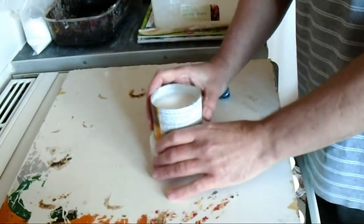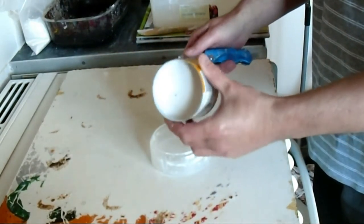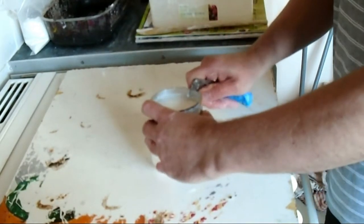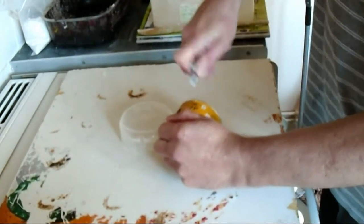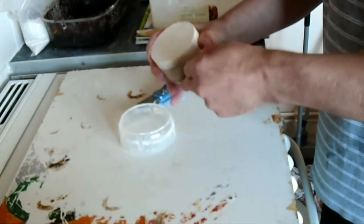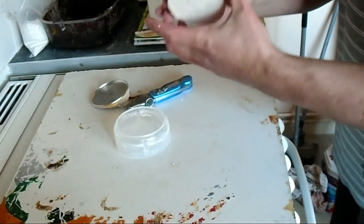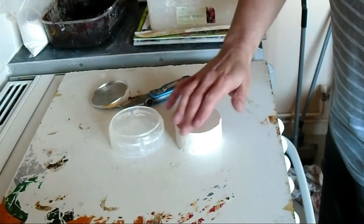We've let the Plaster of Paris set and now we'll release the shape from the tube or carton. We'll do that carefully with a knife. And now we'll just turn that over so you've got the smooth side on the top - not that it matters too much.